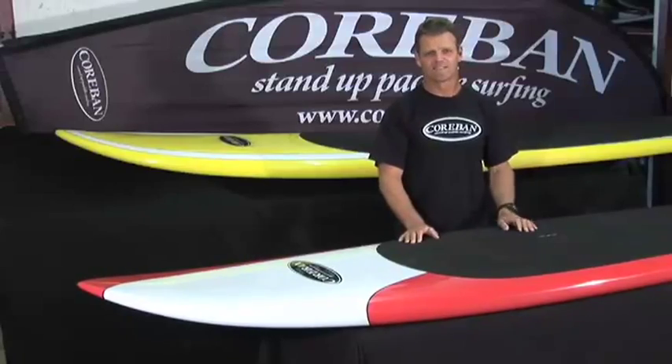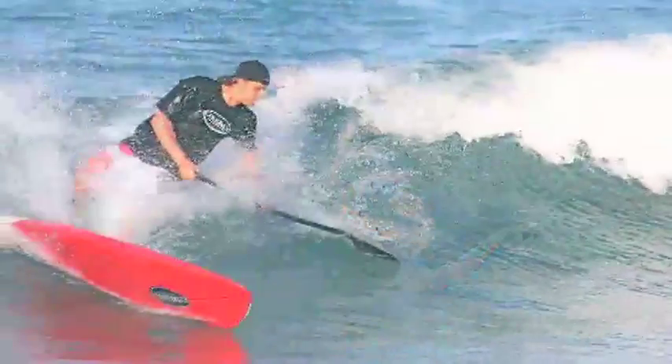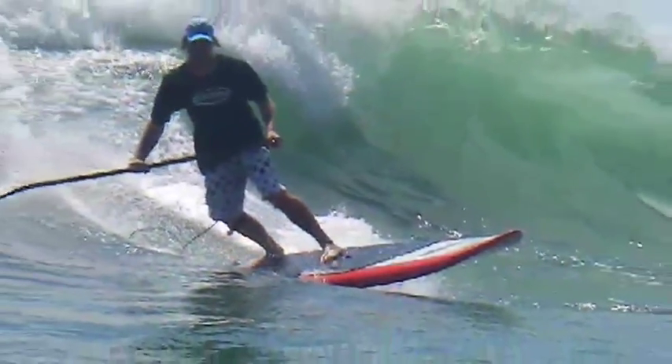This board is designed specifically for riders that are now progressing into the surf zone. Heavier riders will benefit because it has extra volume, and if you want to charge larger waves, it's a great board for pushing the limits.